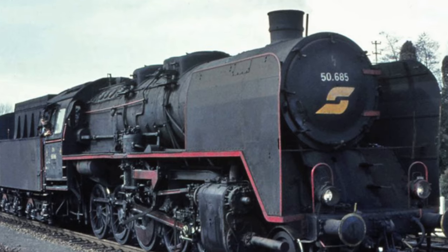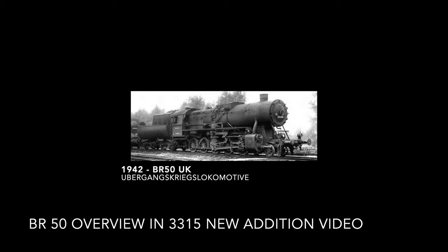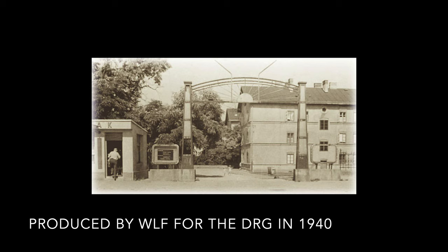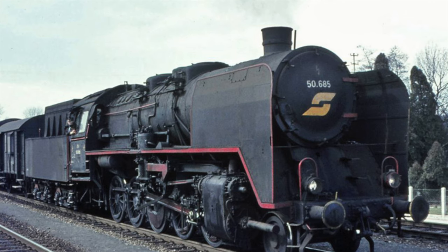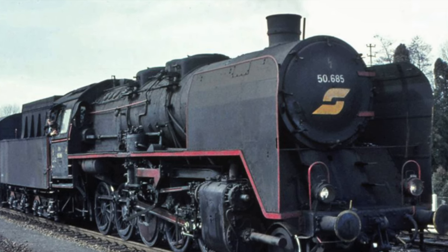Let's have a look at the prototype. Here is a picture of it sometime in 1974. I had done an overview of the Class 50 in another video on the channel — I'll put a link at the top of the screen now — but it's basically a standard locomotive of the former Deutsche Reichsbahn. This example was produced by the Wiener Lokomotivfabrik Floridsdorf in 1940 for the Deutsche Reichsbahn. Austria was part of Germany at the time. It spent a few years in service for the Deutsche Reichsbahn.